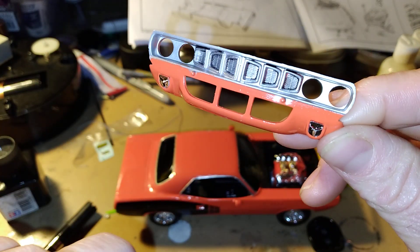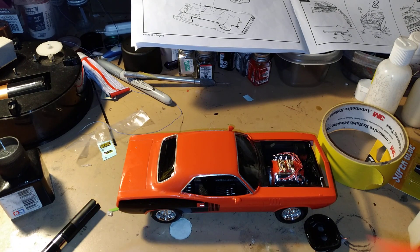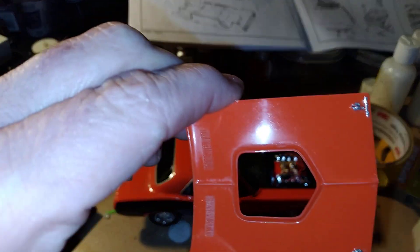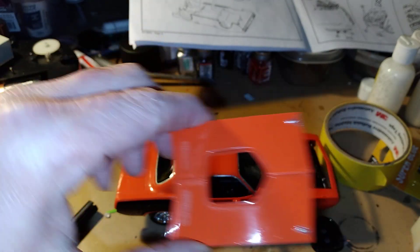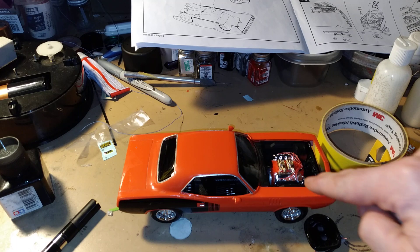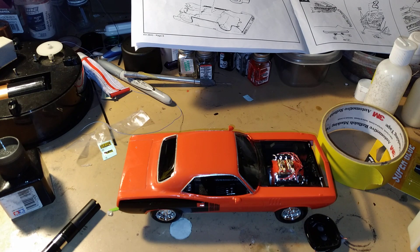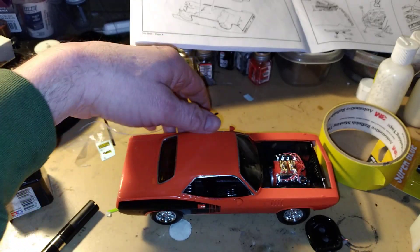I got that painted silver — I masked it off. I did the hood here, the hood pins, and the word 'Cuda Plymouth' right on there. There's the back bumper. We're coming along here with this 71 Cuda. Look at that hemi engine in there, all wired up. I just put the body on and glued it on right now.